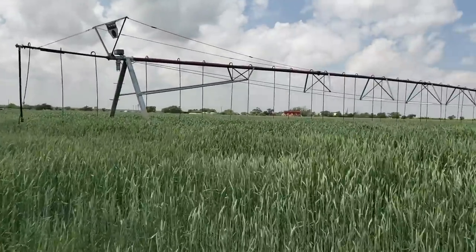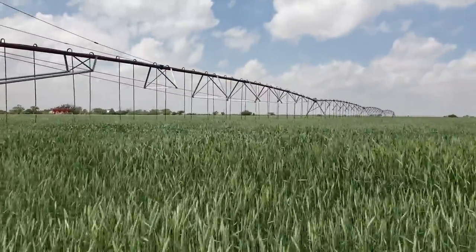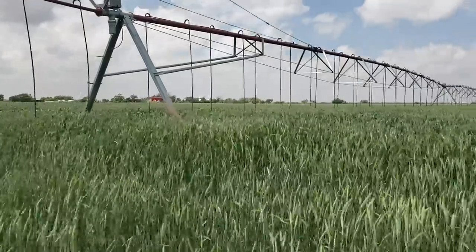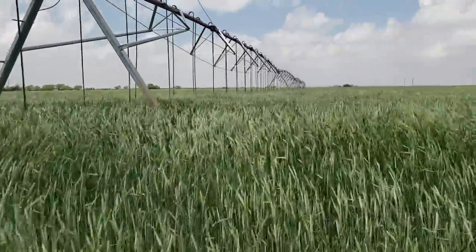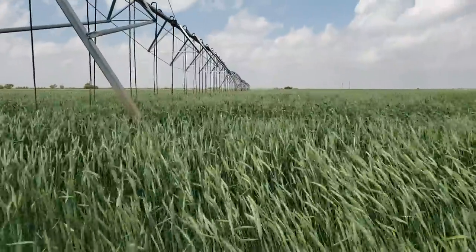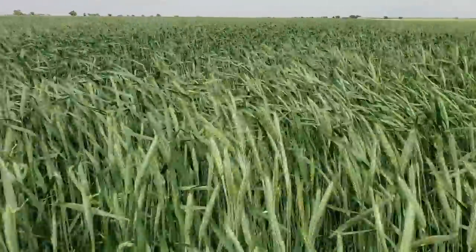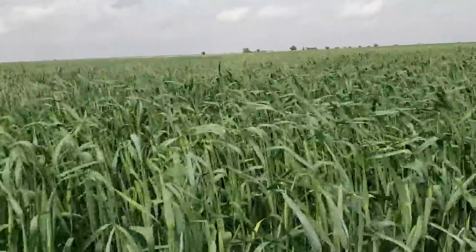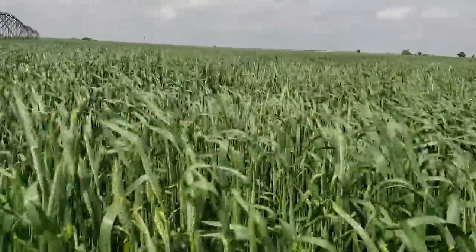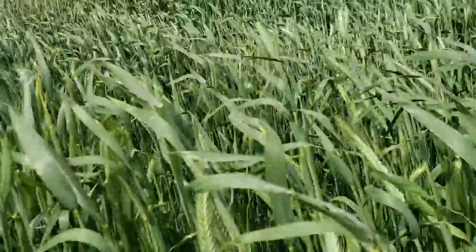You can see our triticale here — this stuff is just now heading out, and it is tall, really tall. The other circle is completely headed out, so this one is just a little bit behind. This is where we drilled the oats because it was so thin, but we don't have any trouble now.